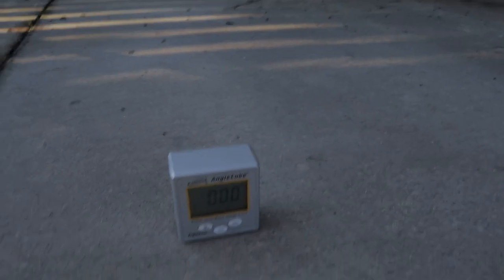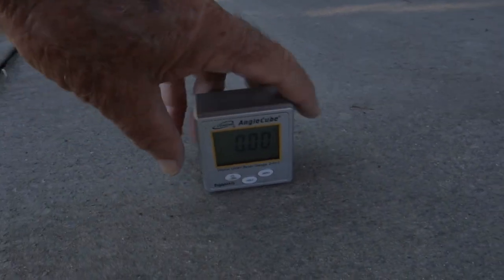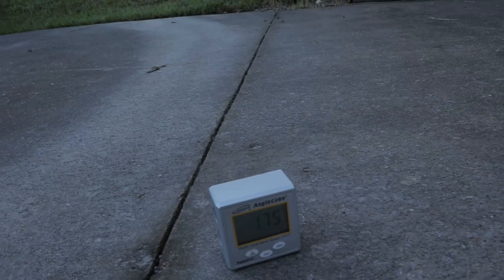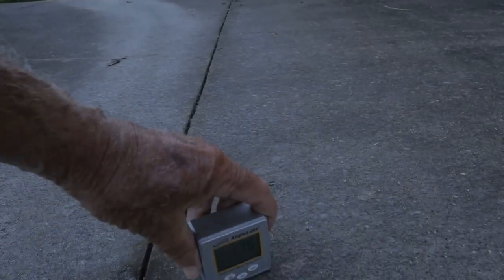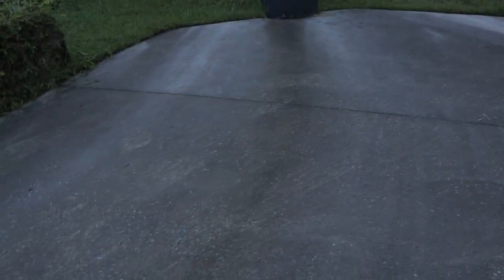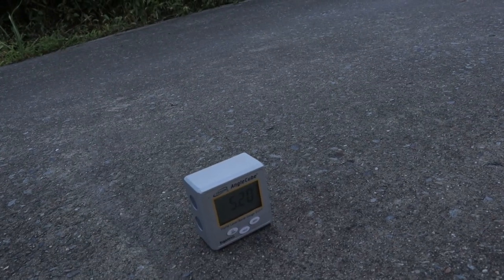Okay, let's see. We've zeroed it in now — this is our reference point. We'll now take it over and put it down, and it says 1.75 degrees there. We'll now move it to where the jockey wheel will be for the start position, which will be around about here somewhere, and it says the angle there is 5.3 degrees. So we'll now hitch everything up and get ready to go.